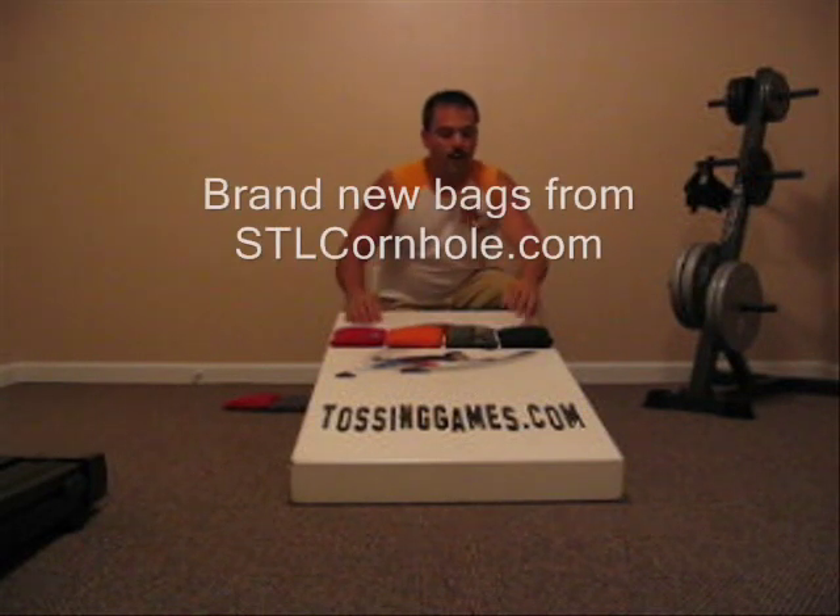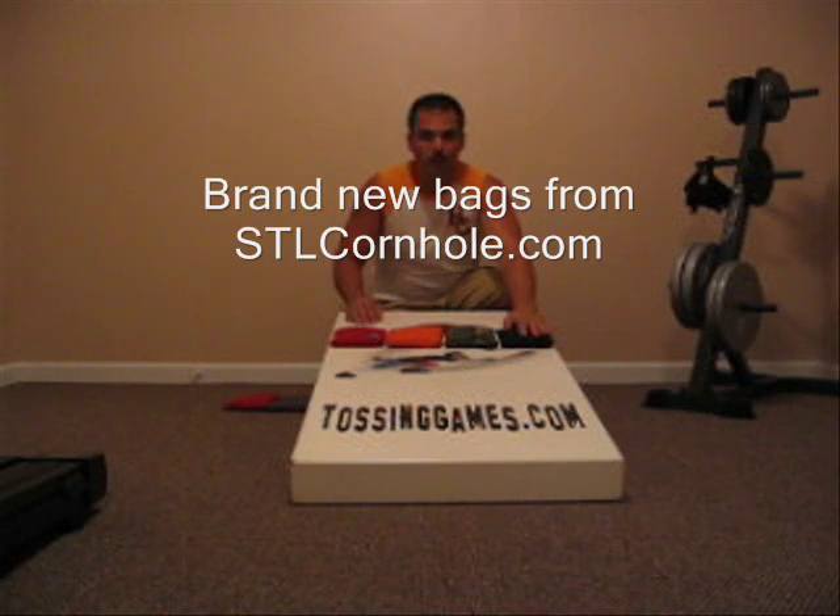I put four bags of different types on the board. First, over here we have a brand new cornhole bag made of 100% duck cloth — 12 ounce duck cloth. The inners are whole kernel corn. This bag has never been played with, so it's brand new.